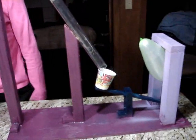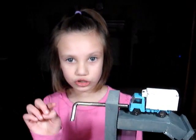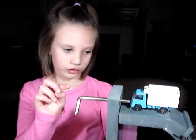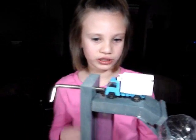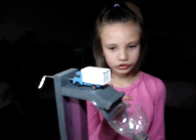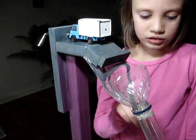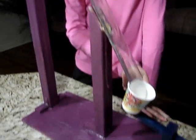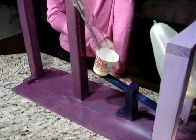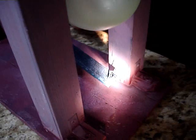The first small machine I have is a screw. The second small machine is four wheels. The third is a small little ramp. The fourth is a big old ramp, and the fifth one is the lever. And the sixth one is I have three wedges.